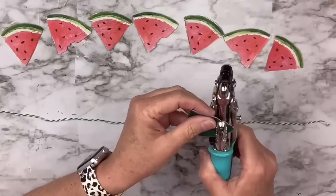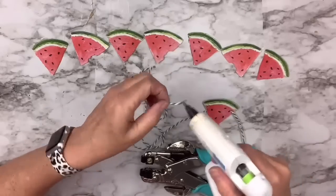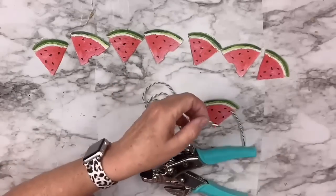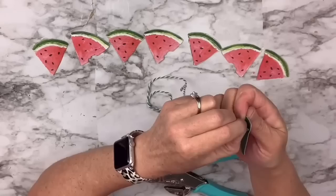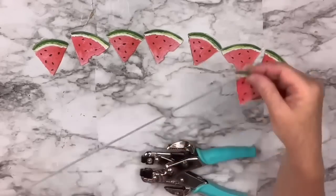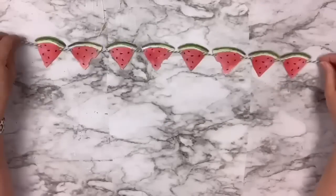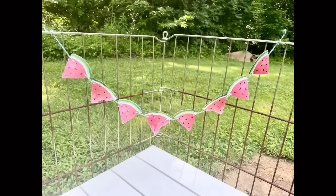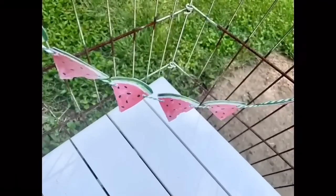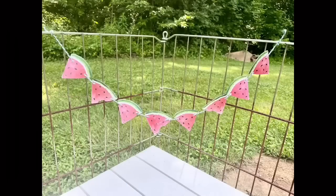I make a hole on each side just below the little rind on the watermelon. I put a little glue on the end to thicken it up and make it stiff, then it goes right through the hole with no problem. I string them all — it's a short little garland, but it could go on a tiered tray or just anywhere. It's absolutely easy, no sewing involved, and it's sturdy because of the faux leather. Dollar Tree has faux leather too — let me know if you'd try something like this.